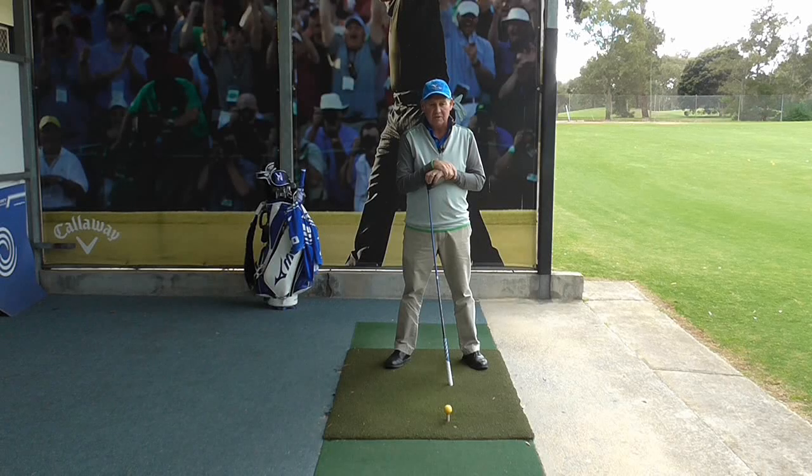Hello, I'm Brian Fitzgerald, The Golf Doctor, and today I thought I'd show you one of my favourite drills. This will increase your stability and enable you to hit your driver straighter and further. Stay tuned.